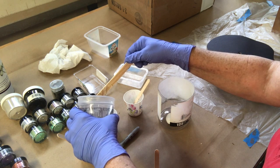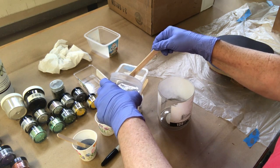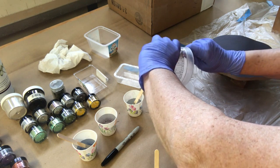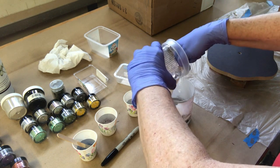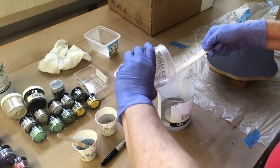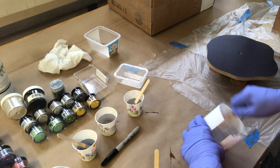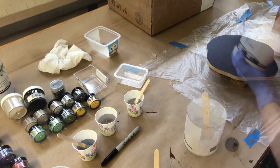I have blue, I have a rusty bronze, I have a silver, and I used a gold. My base color is white — I'm pouring that now — titanium white. I also mixed a little Pearl-X white into the mixture to give it some sheen.